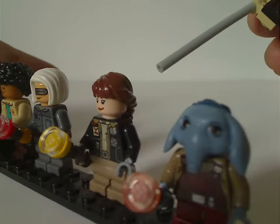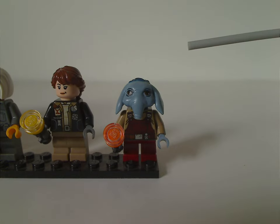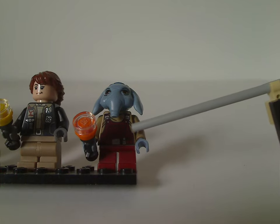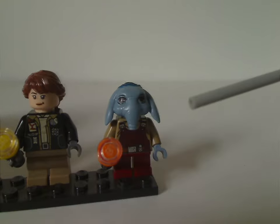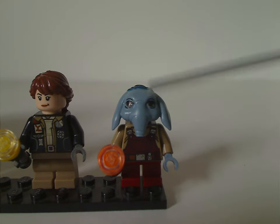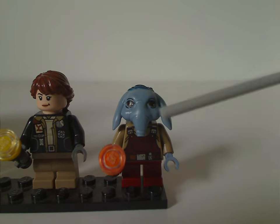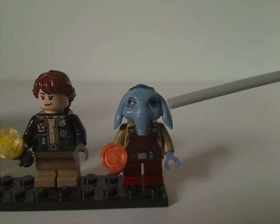Last of the minifigs is Neel — N-E-E-L — who has quite good torso printing that looks like dark red overalls, and is holding an orange flashlight. The head piece is a sculpted one and the prints look quite good. It kind of feels similar to Max Rebo, though maybe Neel is the same race as Max Rebo — I'm not sure.